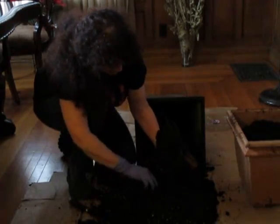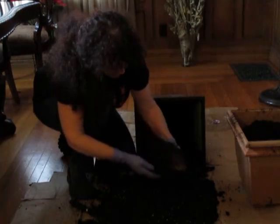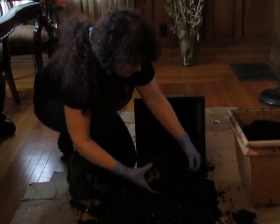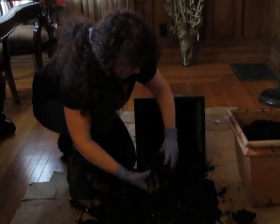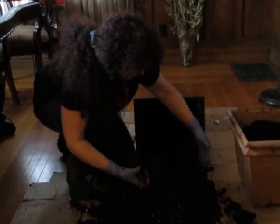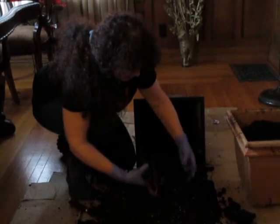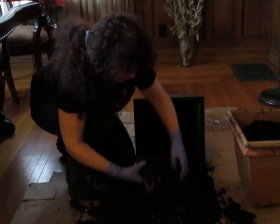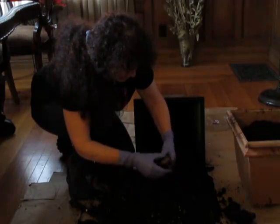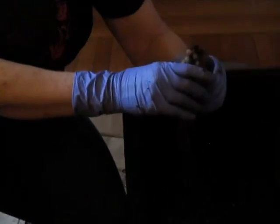I just broke something off — goodness gracious. That's just kind of breaking away. I haven't broken off any of the feeder roots — well, there's one. I'll take that back. Looks like just that one for now. And that is what it looks like.